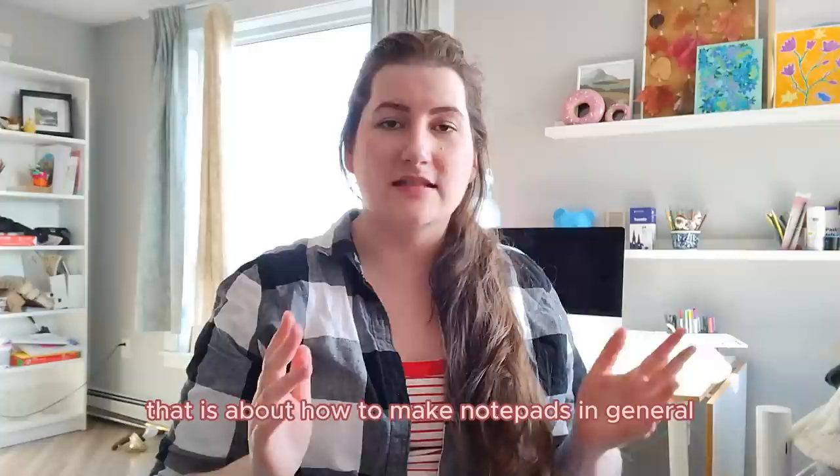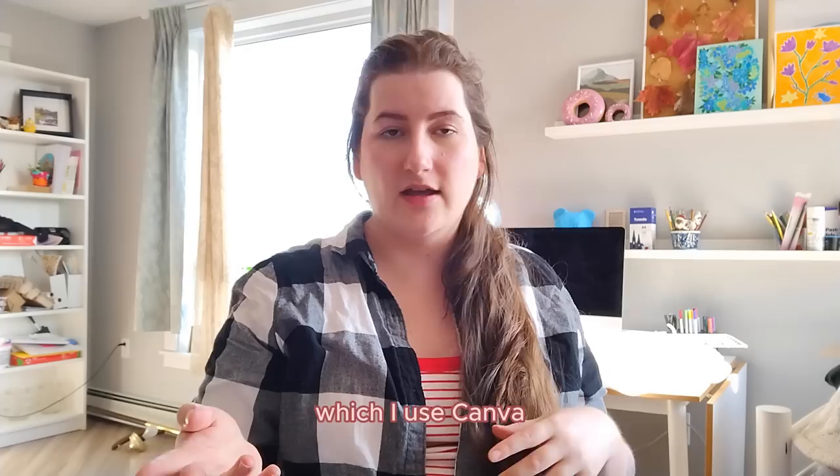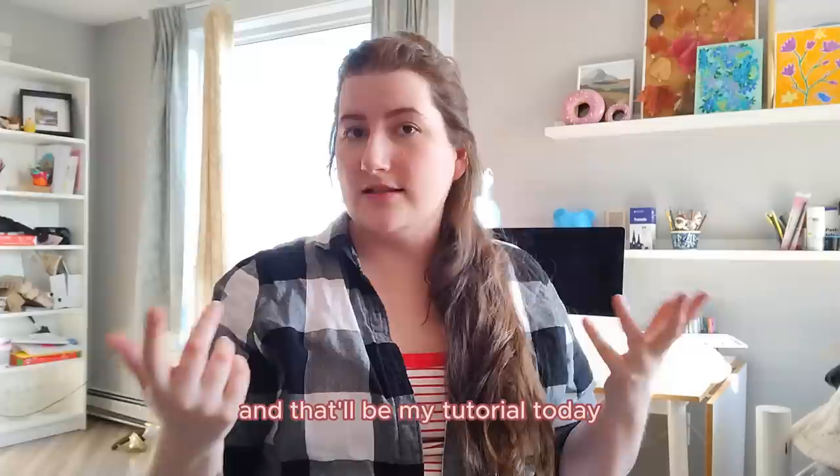I do have another design video that is about how to make notepads in general, and that is mostly focused on how to do the glue binding, which I will also show you in this video. But I got a lot of questions from that one that I wanted to answer here, and I also didn't show how I do the design process, which I use Canva and then my illustrations to combine to make the design. So I'm going to do a little design tutorial as well as manufacture these in this video.